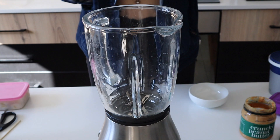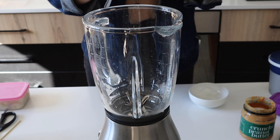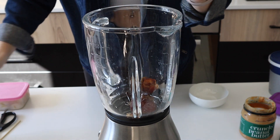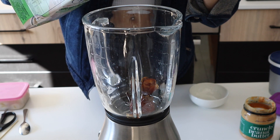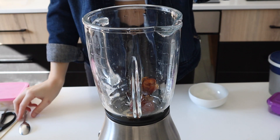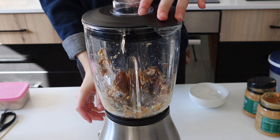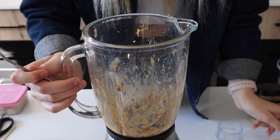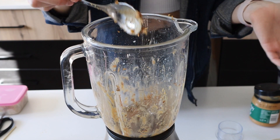Now for the milkshake, we are going to start by making a caramel sauce for the top. I'm using some medjool dates and I'll put in a little bit of milk just to help the blender go. Then we're going to add some crunchy peanut butter. I've scooped some of the date and peanut butter mixture out, but I'm leaving some in the blender to use as a sweetener for the milkshake.